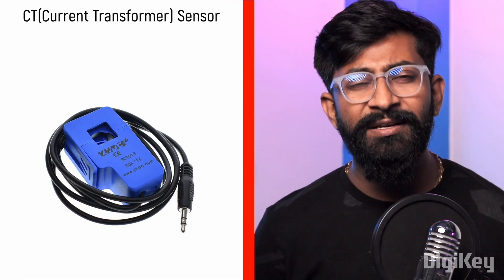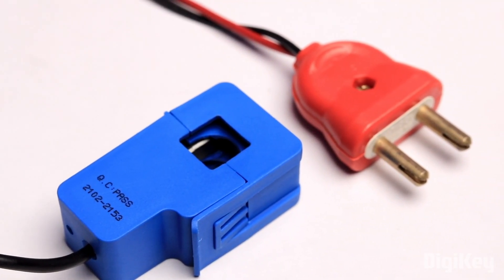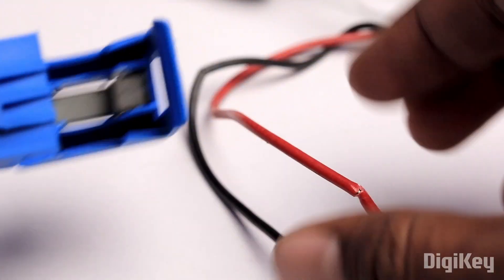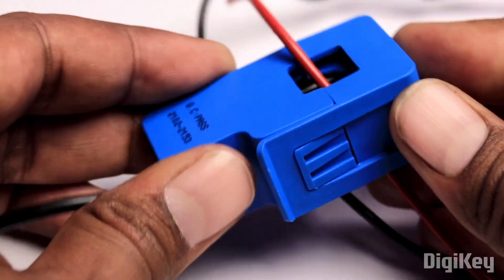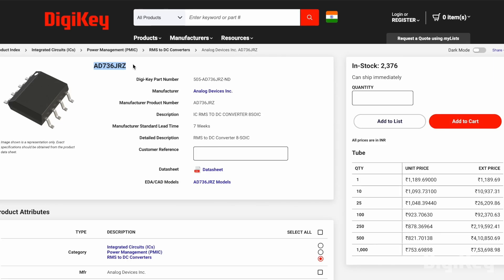For sensing the current, we have used the CT sensor, which stands for current transformer sensor. It's perfect and convenient because we don't need to cut any wires or connect the sensor in between our AC load. Rather, we can clamp the sensor on one of the wires carrying current to sense the current flowing in that wire. To make the sensor work properly and convert the AC signal to DC, we used two ICs from ADI: the ICL760 for voltage conversion, and the AD736 to convert the AC signal from the sensor to a DC signal to feed to the microcontroller.